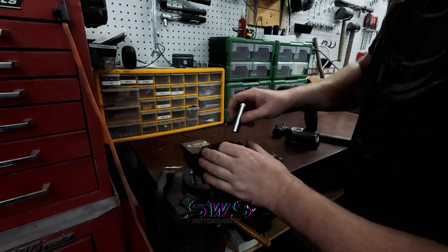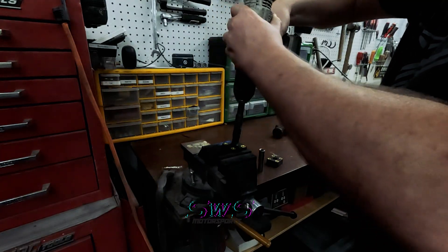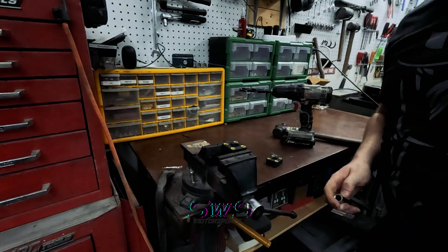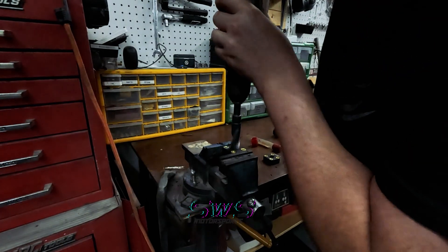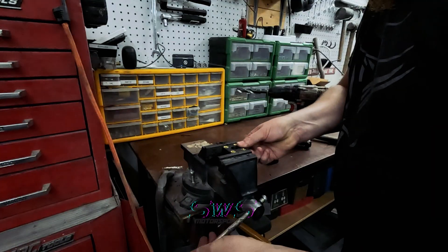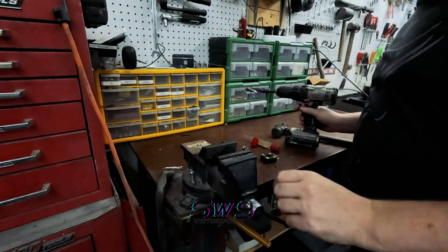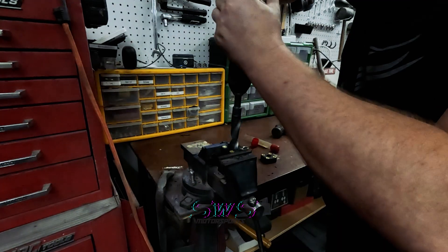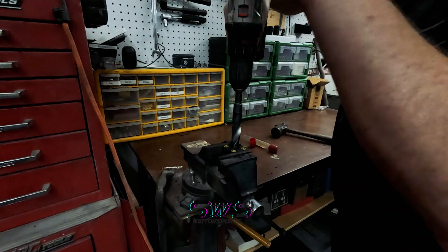I wouldn't have this problem if I'd actually measured these before I made them. Let's see if I've got a larger bit. If your drill bit is so dull it can't cut through plastic, you should probably throw it away. Well, I guess I'm going to be throwing a drill bit away. I could just reprint these, but why do it the right way when you can take more effort to do it the wrong way?